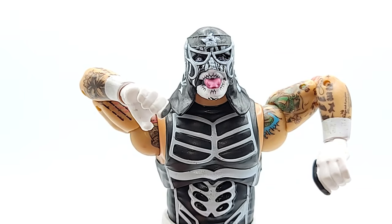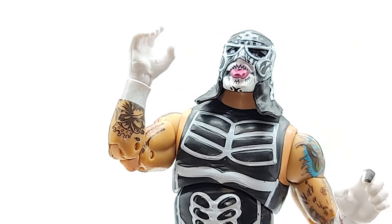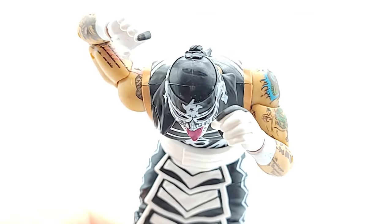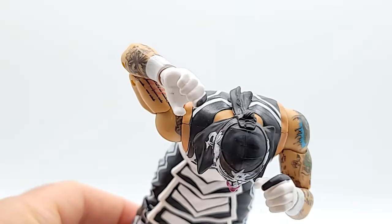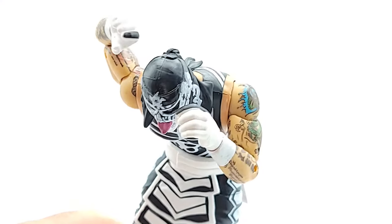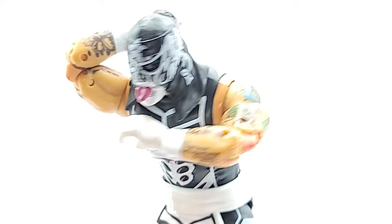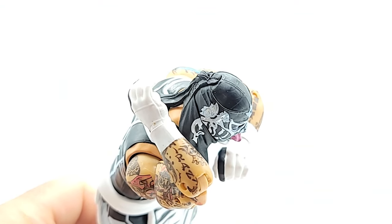Great range on the shoulder hinges — you got a 360 there. What's interesting is he doesn't have a butterfly joint. His arm comes as far forward and into his chest as the other figures in the line, but it goes back a lot farther. That's really strange — I'm going to go back and look at the other figures and maybe warm them up a little. The other two figures from this line that I reviewed do not go back that far, so great flexibility there. He does have the double-jointed elbow, so you can get right in front of his jaw, you can reach up to the back of his head. And there's a bicep swivel.